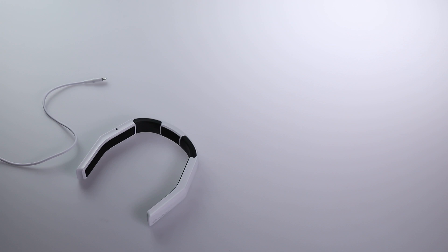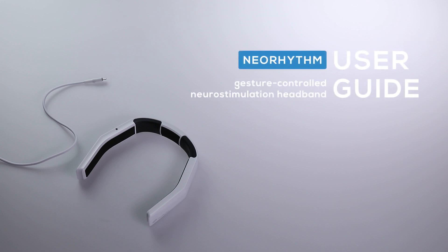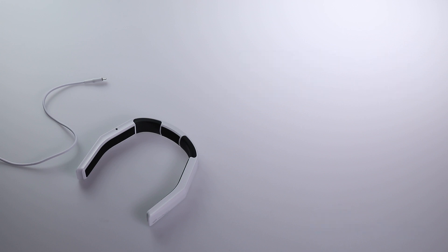Neorythm is one of the most user-friendly devices. It represents a new concept of gesture control, so it takes little time to get used to it. As a matter of fact, it takes less than three minutes. Check out the user guide and learn how to handle Neorythm.